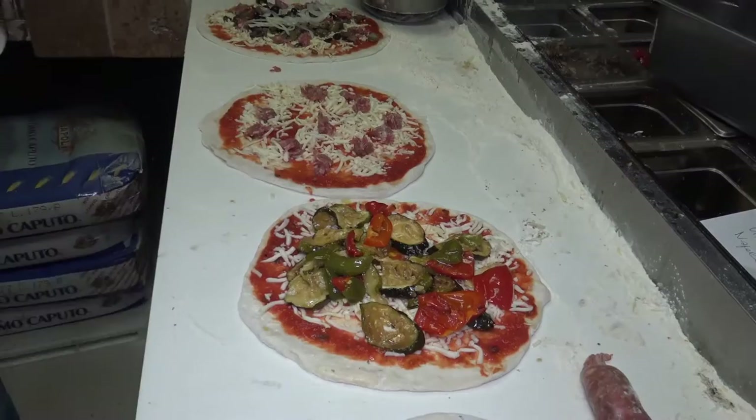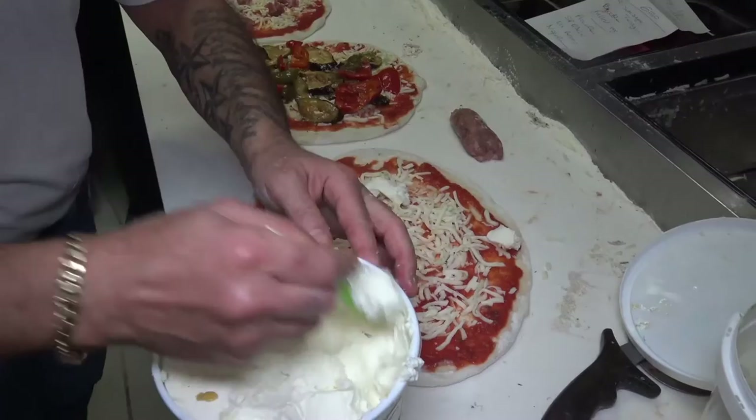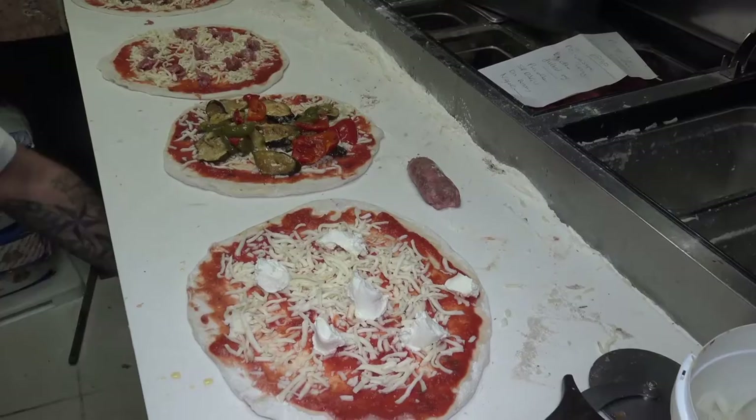Look at this beautiful grilled vegetable. The next pizza is the ricotta pizza. They call it pizza ricotta, which is this fresh ricotta — beautiful, creamy, smooth Italian spread cheese.